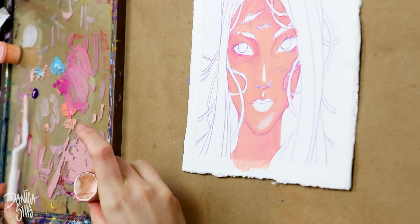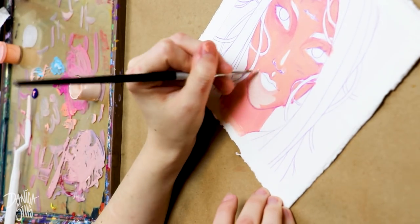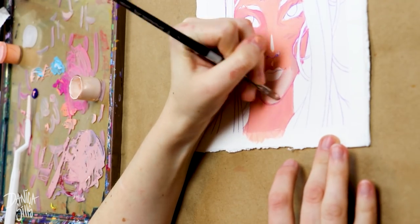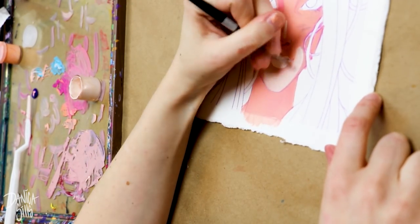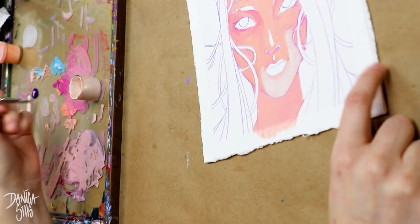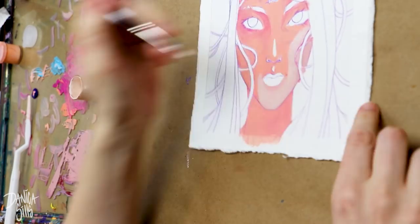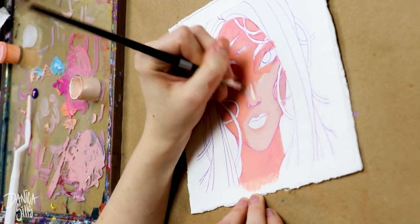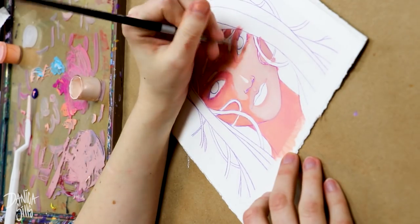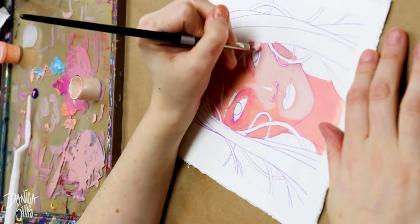Hi guys and welcome back. Today I'm working on this little acrylic painting. I am ready to learn how to do acrylic paintings and by extension opaque paintings like the gouache that I dabble in every once in a while, but I've never really committed to learning how to do it well. Every once in a while I pick them up, whether it is acrylic or gouache, and I love it, and then after I finish that one piece I put it away and go right back to my tried and true watercolors.